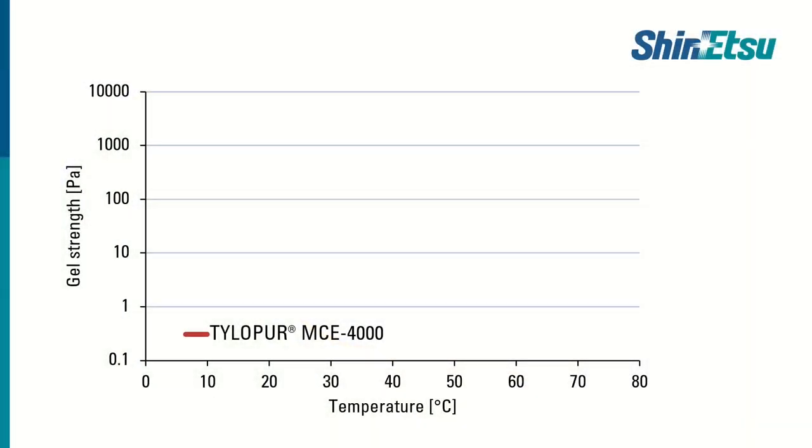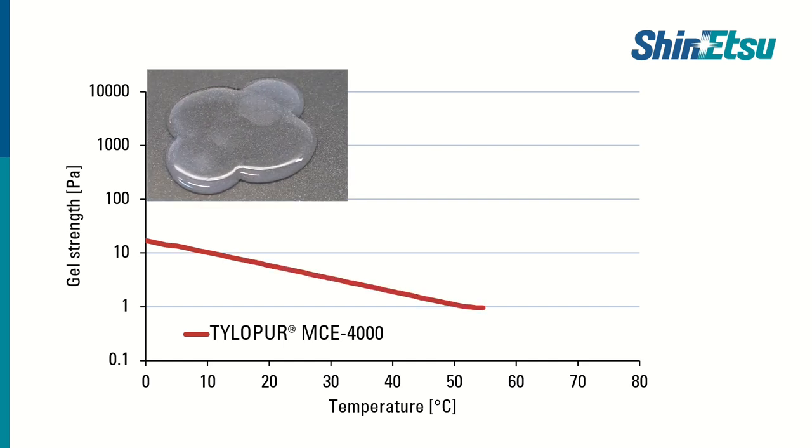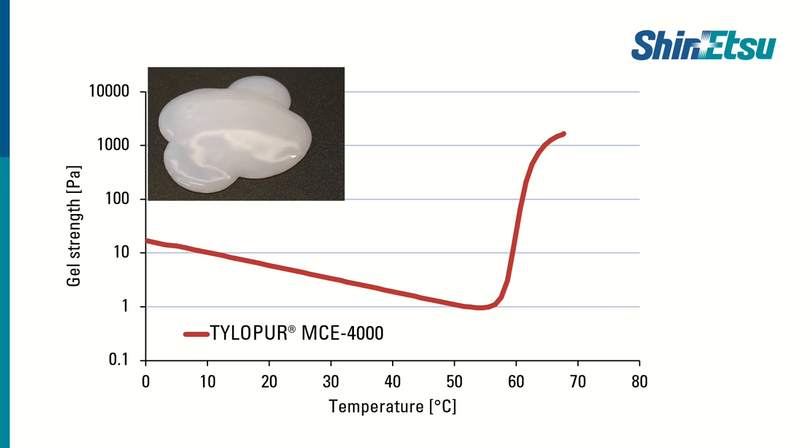Let's take a closer look at the thermal gelation behavior of the TylerPure MCE 4000. Starting at around 5 degrees Celsius we still have a liquid solution and therefore the measured gel strength is low. This is still the case until we heat up to 55 degrees Celsius, where we can see a sudden increase in viscosity. The solution starts to gel and the gel strength is more than 100 times higher than at room temperature. At around 70 degrees Celsius a gel with a very high viscosity is formed, with a similar texture to cooked egg whites.